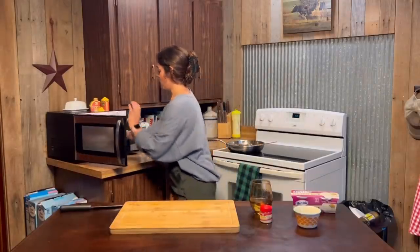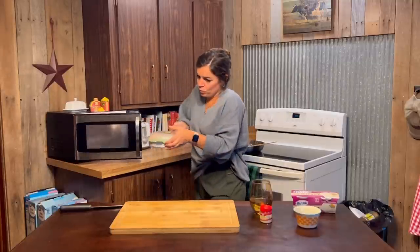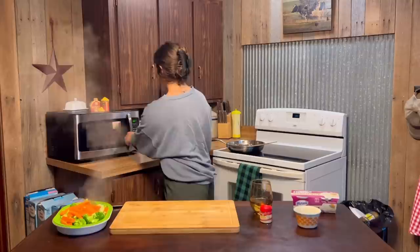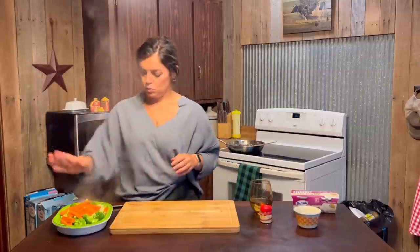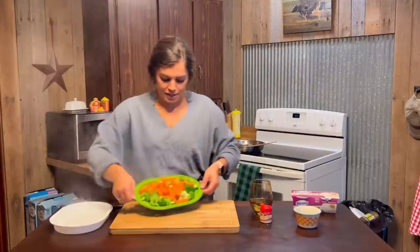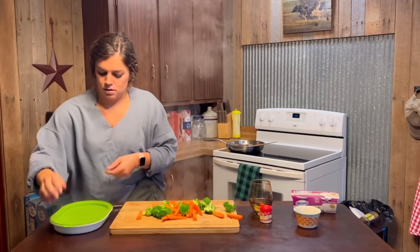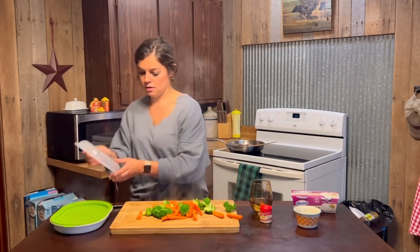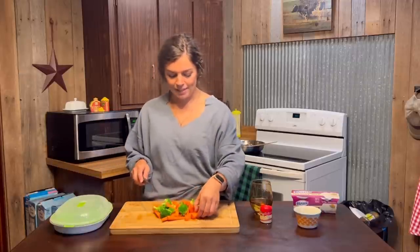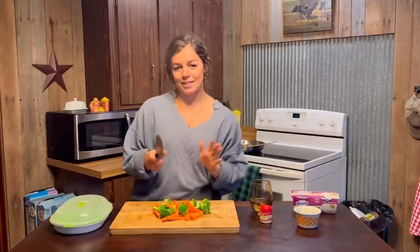Alright, so the veggies are halfway steamed in the microwave. Go ahead and take that off — that's a little hot. I'm just going to go ahead and dump these out on the cutting board and give them a rough chop, mainly to get the carrots into smaller pieces, kind of like the onions. Just a rough dice.